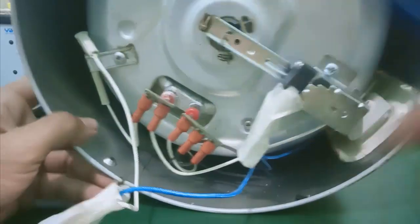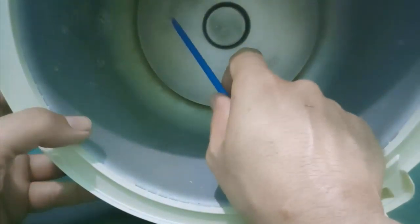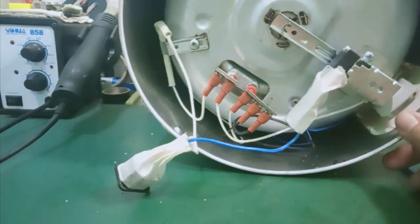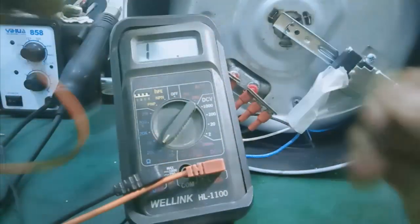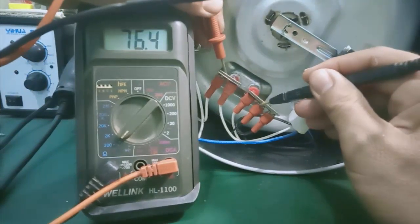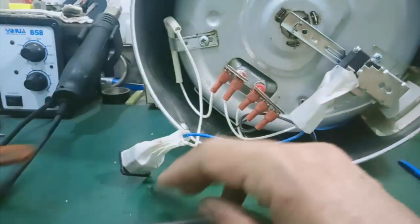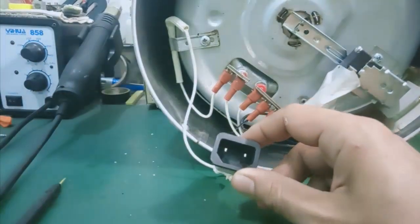Đây là phần nhiệt. Nó có tác dụng cung cấp nhiệt để cho cái nồi khi mà nấu cơm. Mình bật thang đo điện trở thì có thể kiểm tra được. Để cho chính xác, các bạn tháo hết ra. Ở đây mình đo trực tiếp luôn - mình đo thử trường hợp này. Mình đo được khoảng 72 ohm. Còn cái đầu AC 220V đi vào, các bạn đo miễn sao nó thông mạch là được.